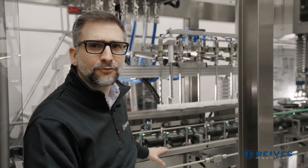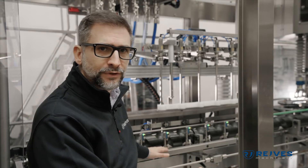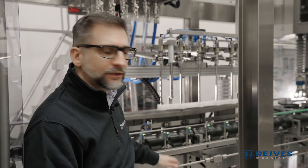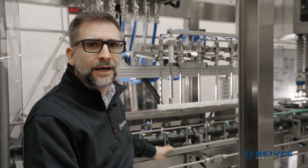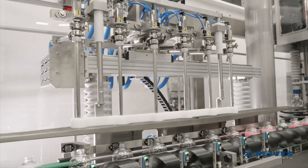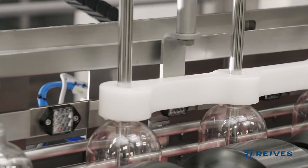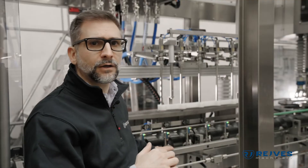As I introduced before, this machine is a monoblock with linear filling and rotary capping. This is the linear filling section, and the linear filling in this particular machine is done by a walking beam system, which means that the nozzles follow the bottles during the filling. We also have a vertical motion so that we fill the bottles within the bottles.